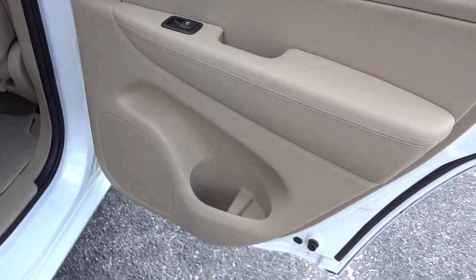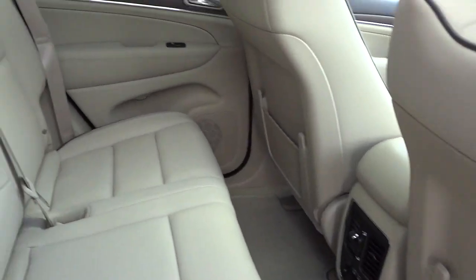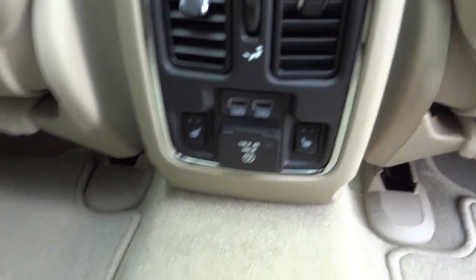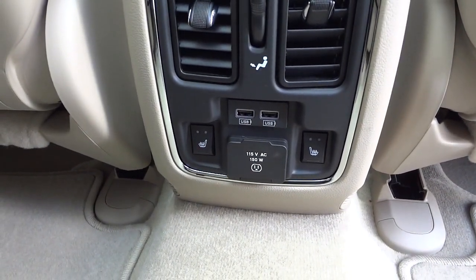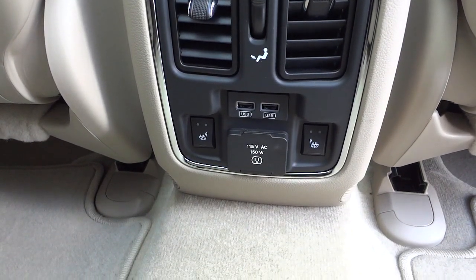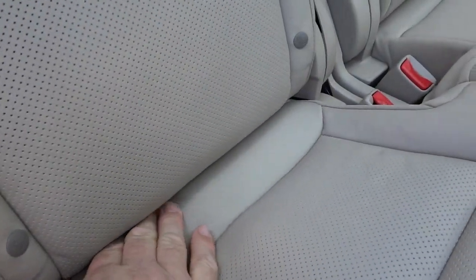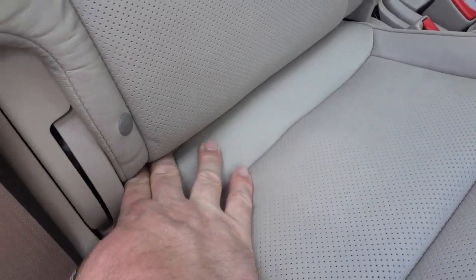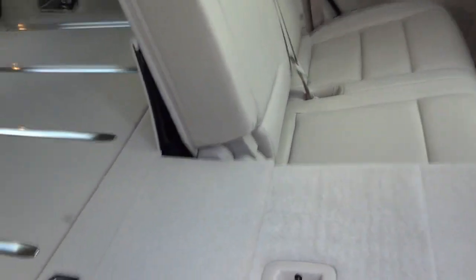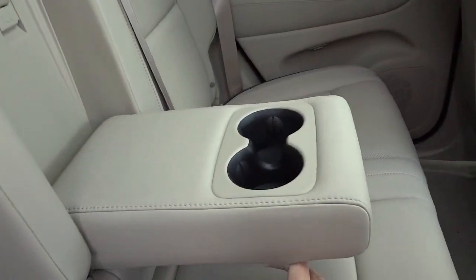Here's the inside of the back door — you've got a bottle holder, a speaker, and wood grain accents in the back as well. You do have heated seats in the front and back. Here are the controls for the rear heated seats. You have two USB chargers as well as a 115-volt, 150-watt AC outlet — you can charge a laptop. There's also the LATCH system for car seats, and the seats fold down to give you cargo space. There's an armrest with cup holders.